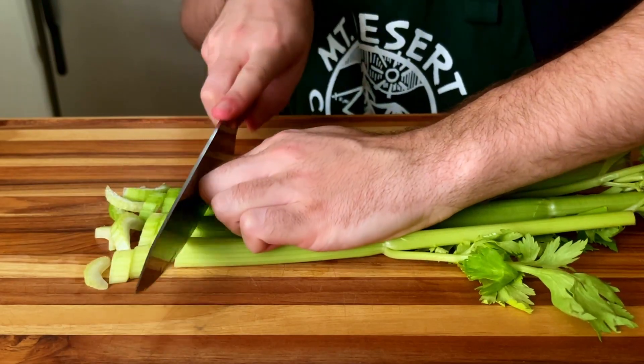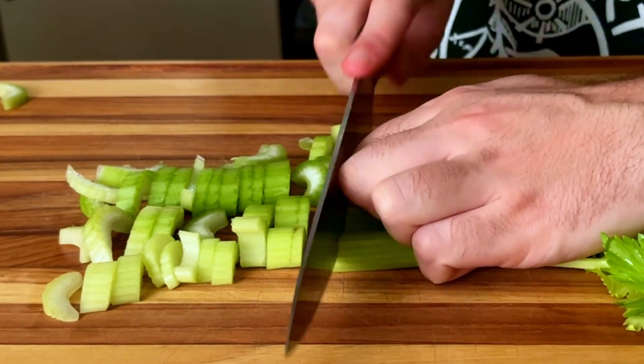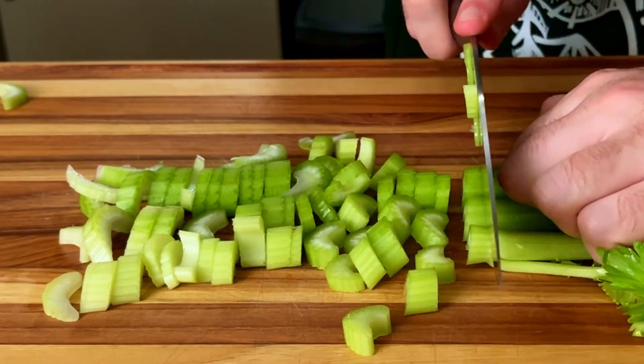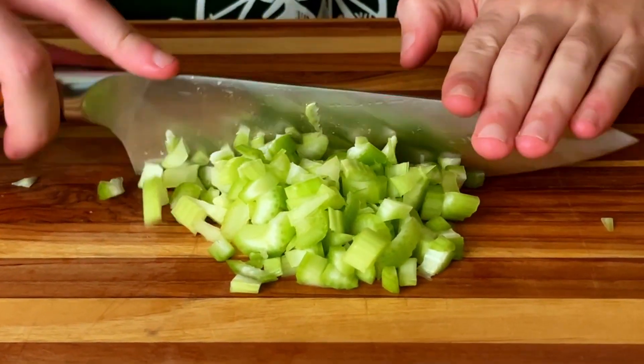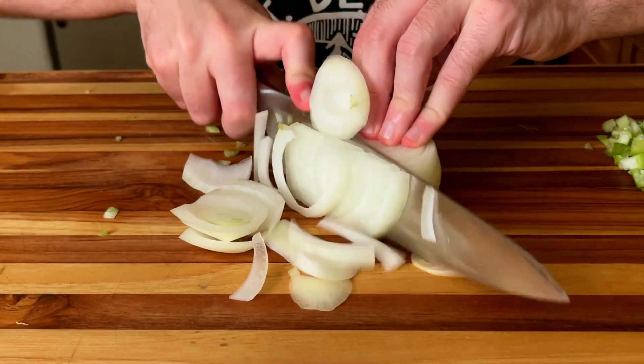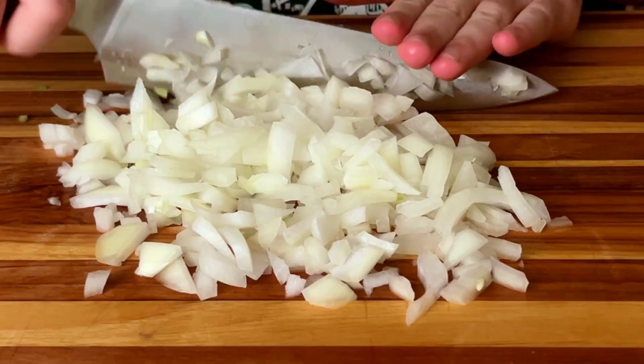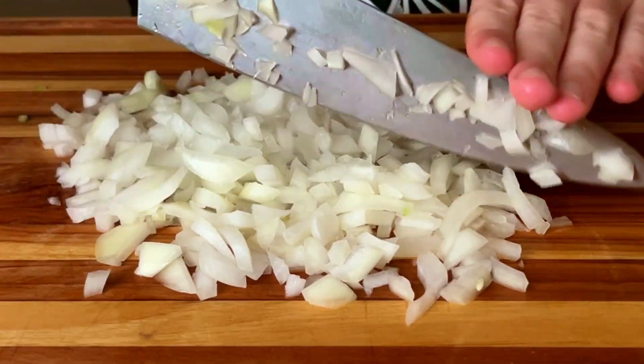As someone who watches a lot of cooking videos and deals with probably more anxiety than the regular person, I find watching and listening to people cut up vegetables to be very therapeutic and overall good vibes. My challenge to you today is to try to relax and take in said vibes and not let our blurred attention spans win. Plus, the burger at the end is going to make you feel alive and slap your cheeks in the best of ways.